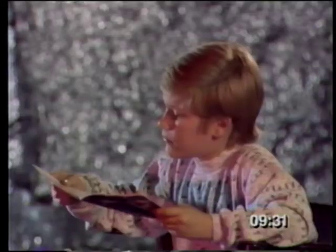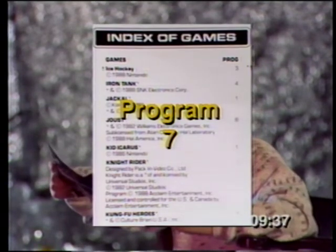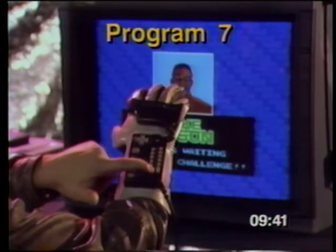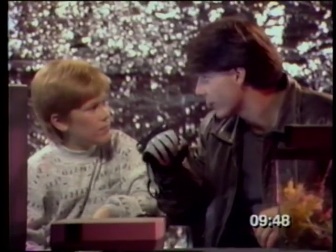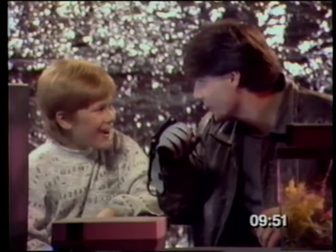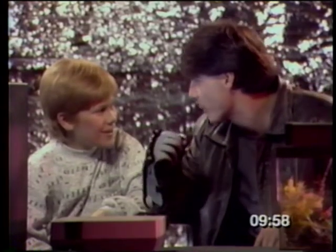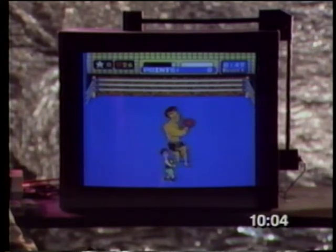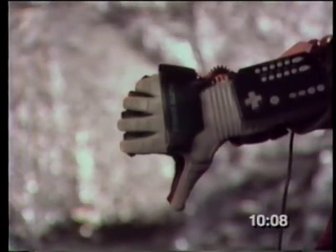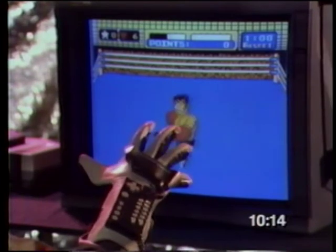Now that you know how to use the glove, I'll show you how it works in the games you like. Let's look at Mike Tyson's Punch-Out — program number 7. The biggest advantage of using the Power Glove over the NES controller is that you're actually punching your opponent. You are boxing, so where you throw your punches is where they land. So instead of pressing buttons and keys, you're throwing jabs and uppercuts. The glove also has special moves — like making a fist with your thumb pointed down to pop right up after being knocked down, replacing the rapid pressing of the A button.